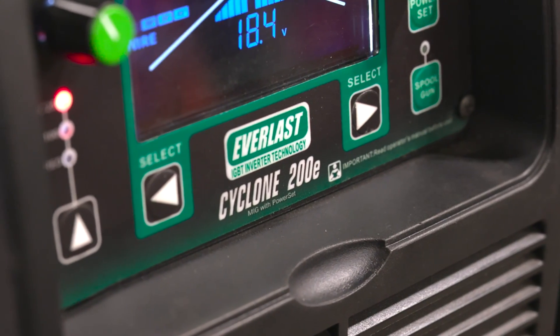Hi folks, Bob Moffitt, Ram Nation 58. I'm going to be going through a machine I've not run before — it's an Everlast Cyclone 200E. I've set it all up, I've got it on 110 volt power. I just want to run through some default settings and kind of get acquainted with it.